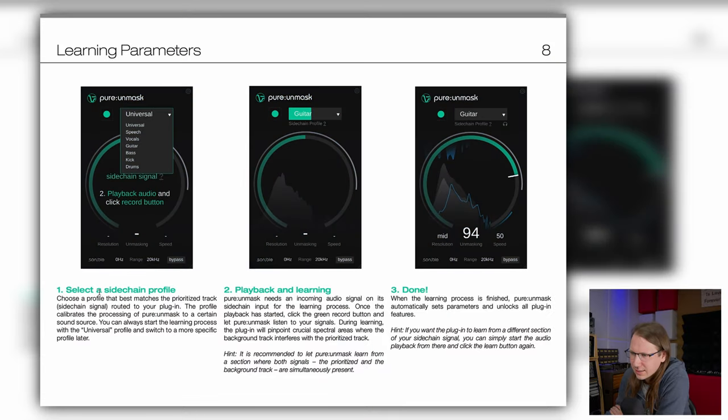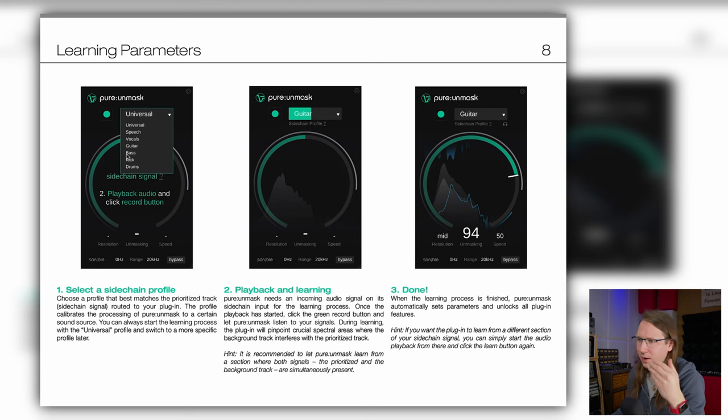Learning parameters — select a sidechain profile. Choose a profile that best matches the prioritized track. I would have really done this the opposite way around. I would have actually selected the track that it was on. So how this works: this plugin is going to be on the track that needs to be in the background — the track that you want to cut frequencies out of so that it's not clashing. If I put this on the bass guitar, I would have selected bass. But if I don't want it to clash with the drums, I should actually select drums — the channel that is going to be in front of the channel it is on. This is important stuff to know.